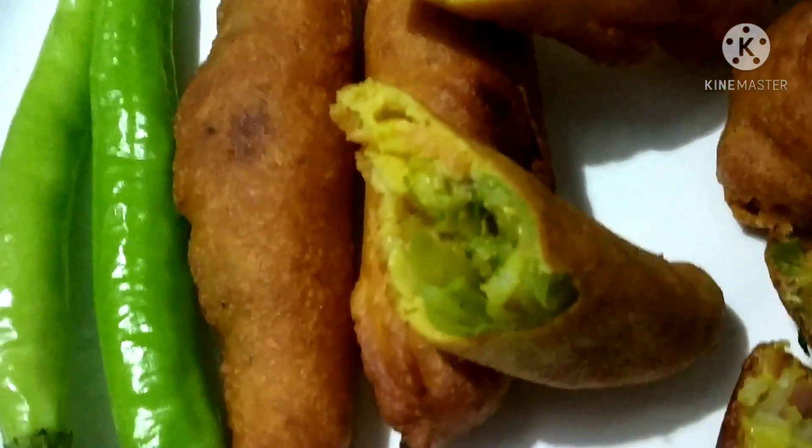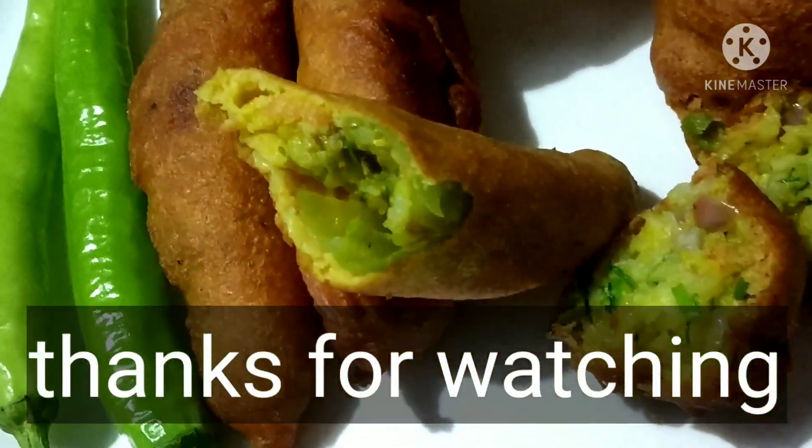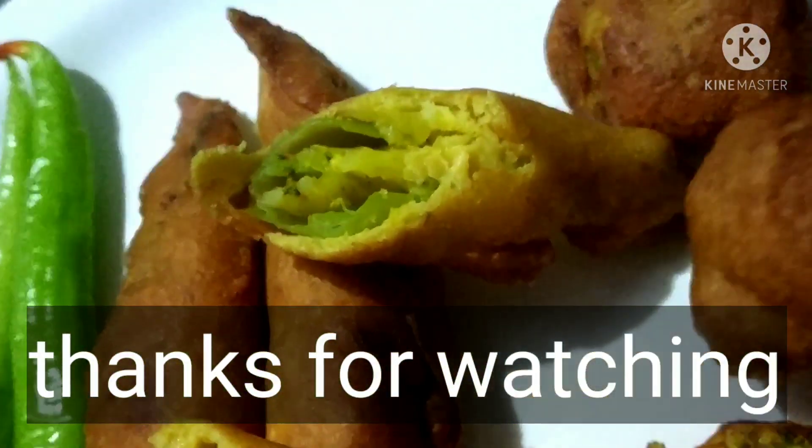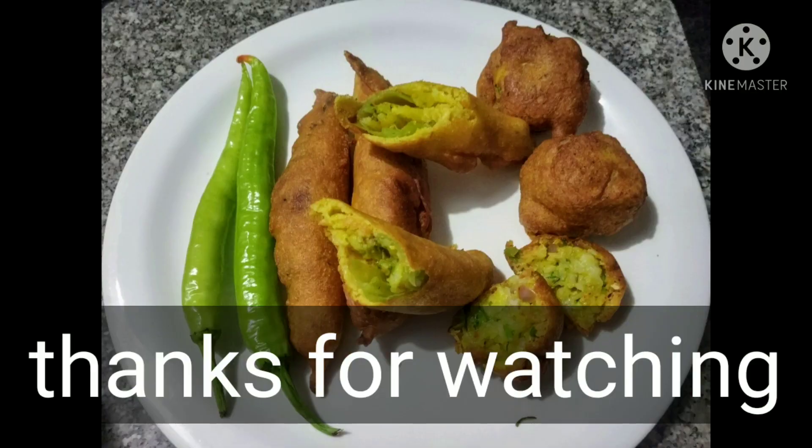Okay friends, note that it is simple and easy to make. You can have it for tea time, or with idli dosa, or chitranna. Please like, share, and subscribe to our channel. Okay, bye. Thank you.